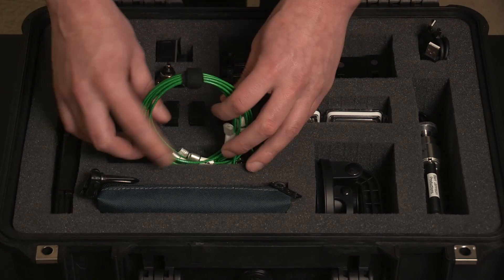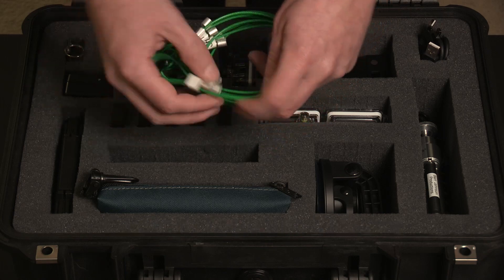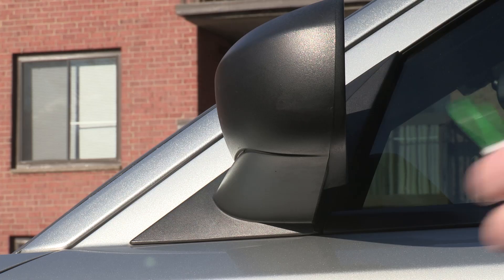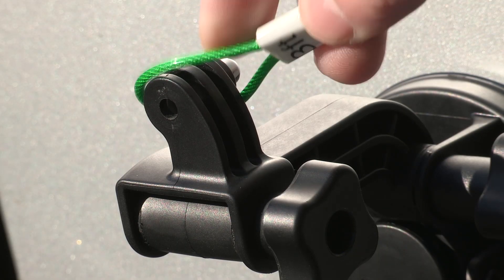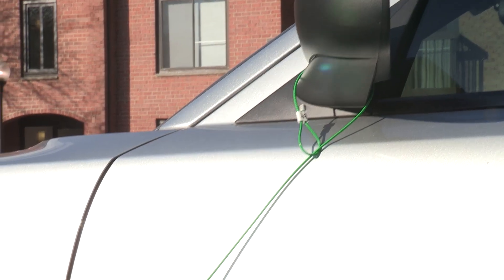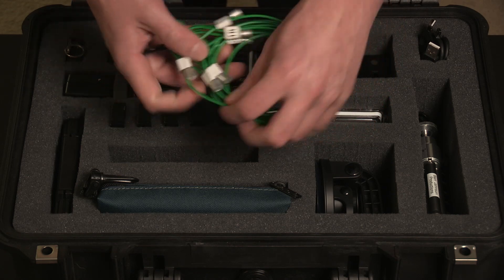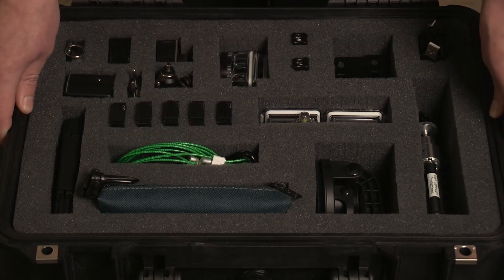These are tethers I made myself — coated wire rope rated up to 98 pounds — in four different lengths: one foot, two foot, three foot, and four foot. I use these as extra insurance when mounting the camera to my car, in case the suction cup mount fails. I made all four for about nine dollars total. Make sure to get coated wire rope — it has a thin plastic coating so if it comes loose it won't scrape up the paint on your car.